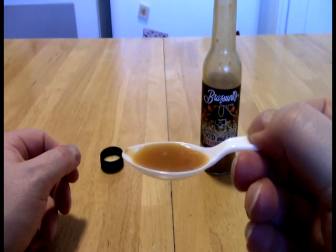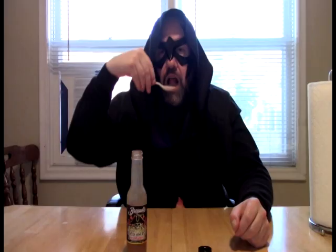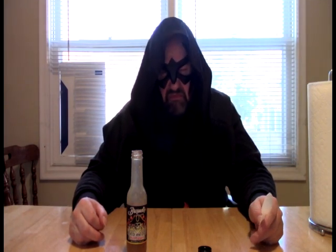So, alright, let's get on into this part. Mmm. The orange finish is nice. The orange finish is nice.